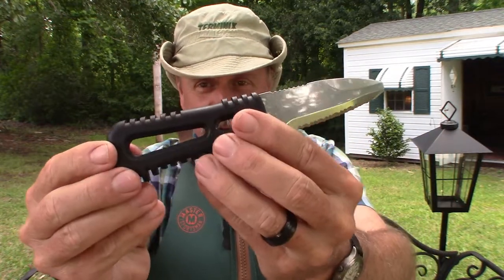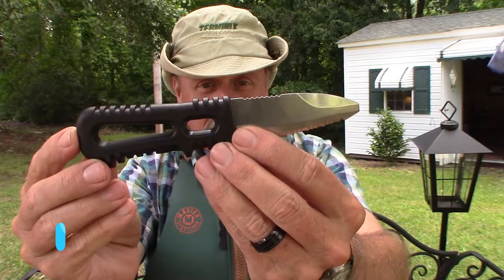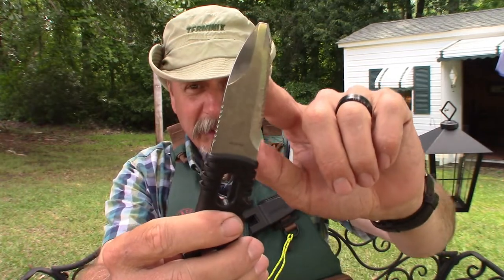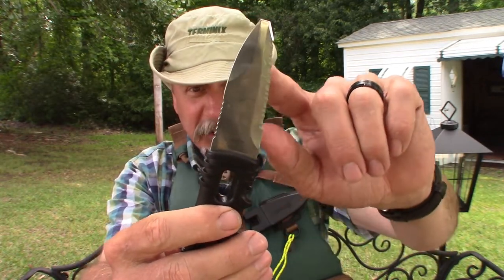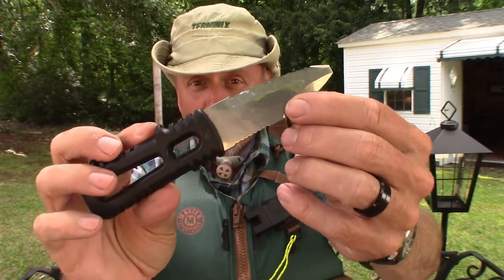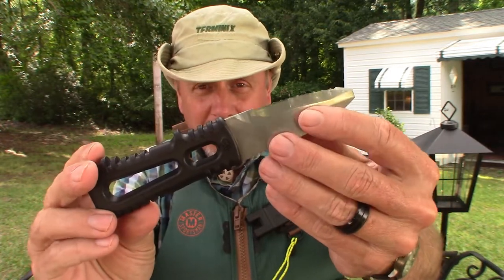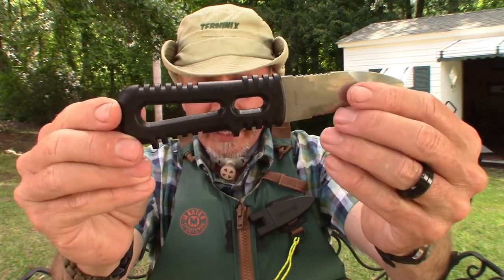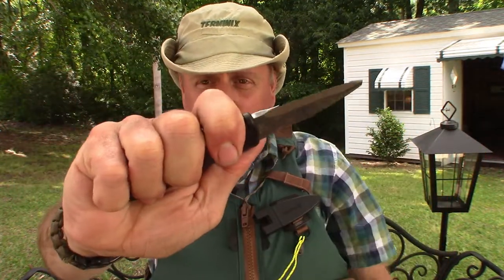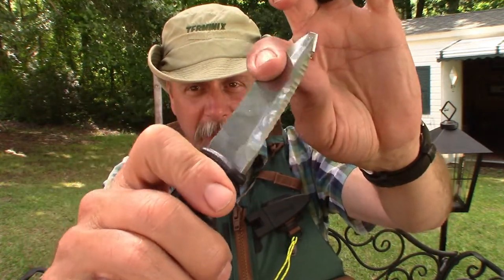The knife itself is six and three-quarter inches long, it weighs in at four ounces, and it has a high-polished stainless steel blade, so it's going to be very corrosion resistant — which is great when you're in the water all the time. It has a glass-filled nylon handle with lots of grip points, comfortable to hold, and a very sharp serrated edge.